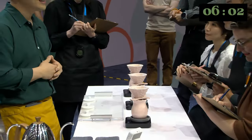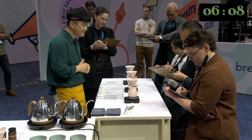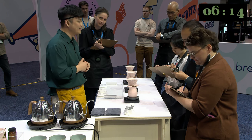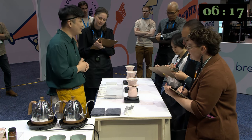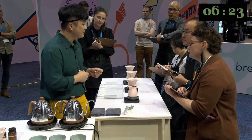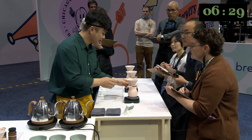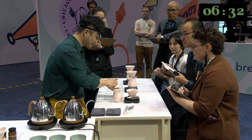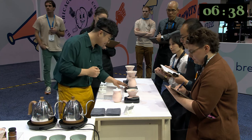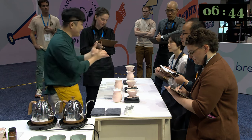Coffee is almost ready. Before I serve the coffee, let me tell you about the aroma. You are going to enjoy medium-intense apricot, honey, and red flower — with a hint of mango. To make the aroma clear, I will close the lid, shake it, and serve you.